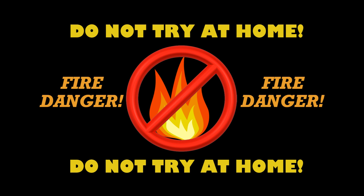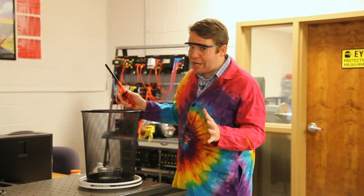This experiment involves flammable liquids and poisonous materials and should not be tried at home. I'm a trained professional with years of expertise in working with these materials. So please don't try this at home. Stand back — I'm going to do science.